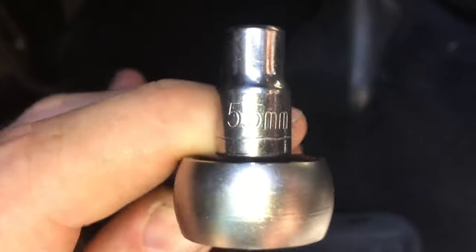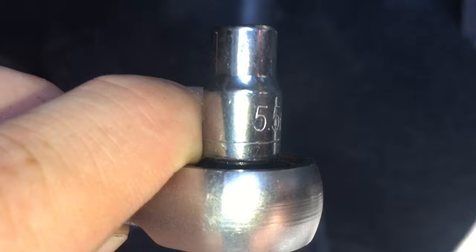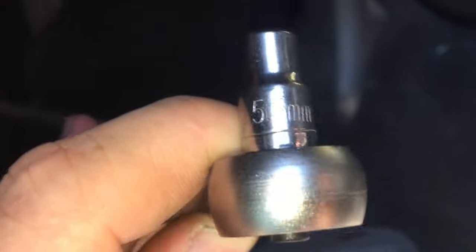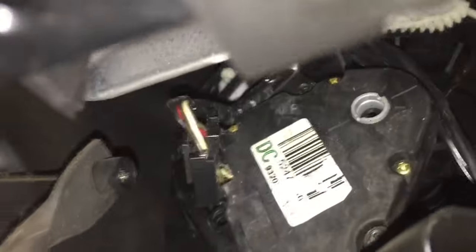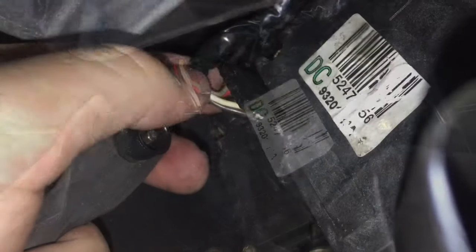There's one screw here and one at the top. These are kind of tricky because it's an odd size — it's a 5.5 millimeter socket that you'll need, otherwise you'll strip it. It's not a very common size that comes in kits, so you may have to go find that size.